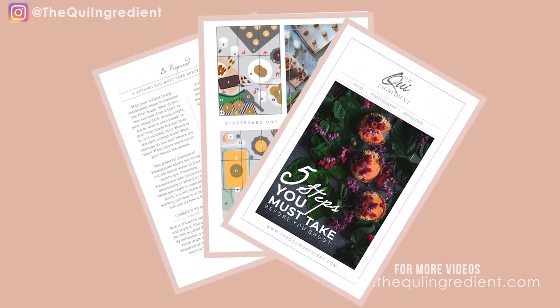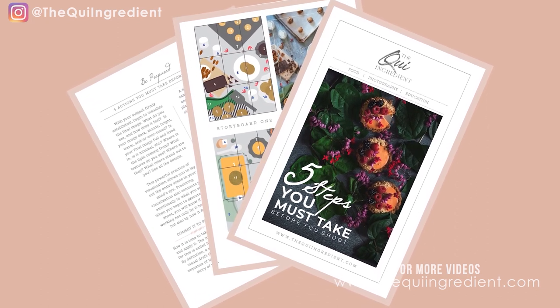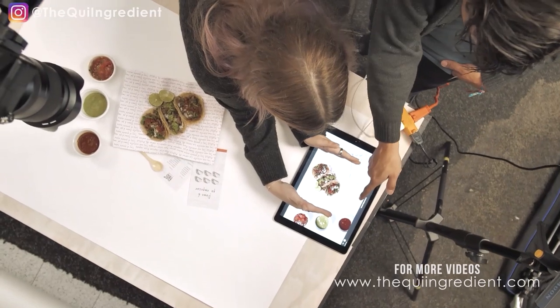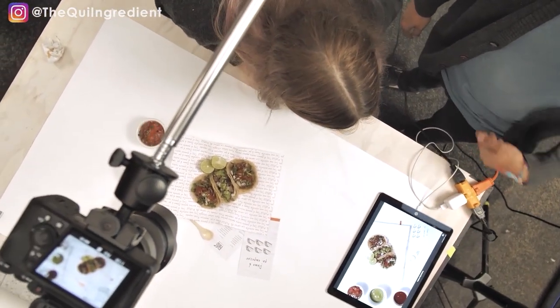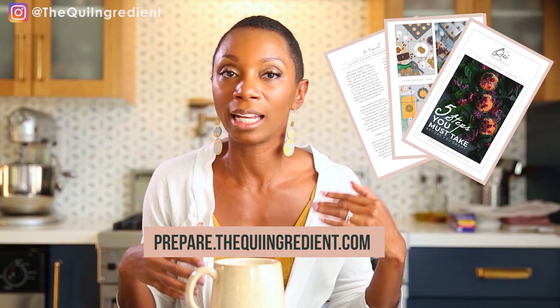Another thing I want to touch on before I let you go is preparation. Preparation is key for everything you do in photography and food photography especially. If you're struggling in food photography, it has little to do with your creativity and skill and everything to do with lack of preparation. Hit the link down below and download my pre-production guide. In there you're going to find all of my tips and tricks and everything you need to do the heavy lifting at the front of your shoot. Your workflow will improve, the quality of your shoots will improve, and you'll walk away with a greater sense of pride and accomplishment instead of being flustered and annoyed.